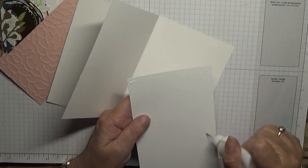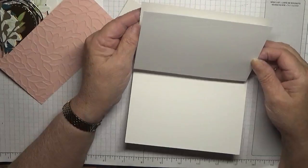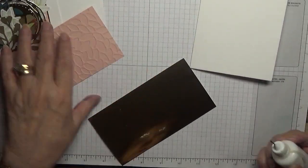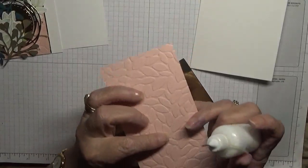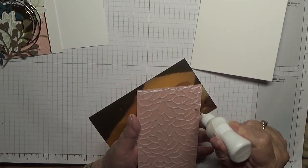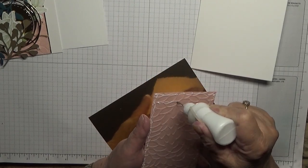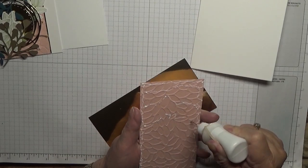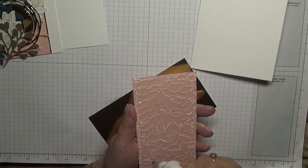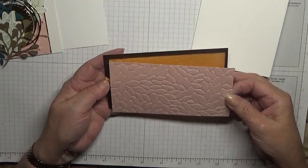This card could be used to write a note to a friend — just to cheer them up and send them a note. By the way, I embossed this piece using a Stampin' Up leaf embossing folder. We want plenty of glue on this to get it to stick. I'm putting the glue on the raised bit of the embossed piece and putting that on with a margin each side.